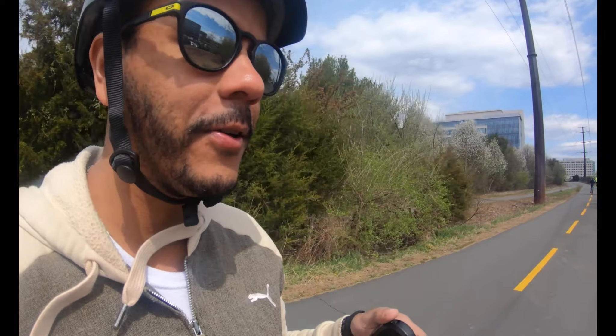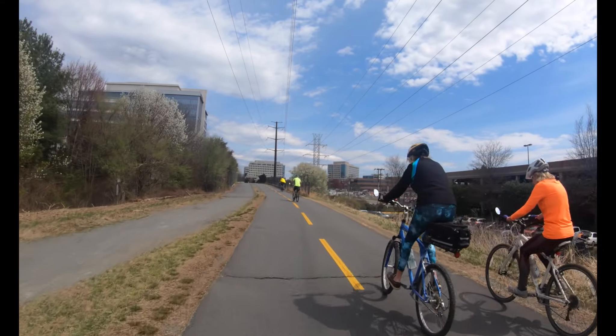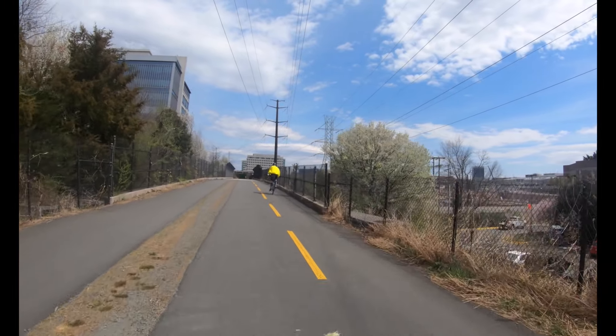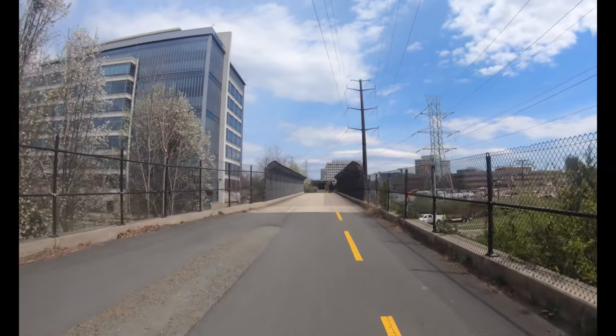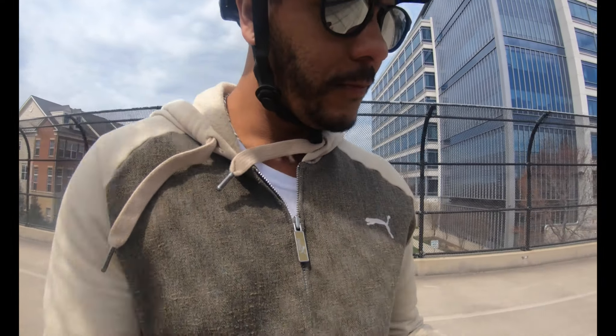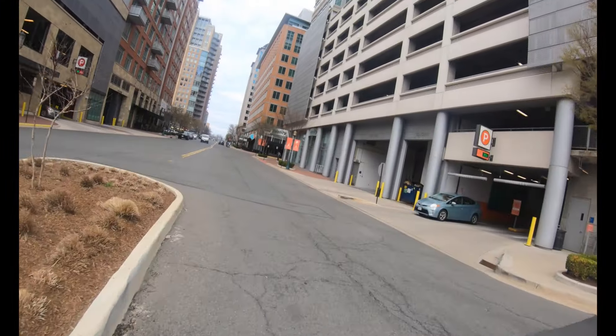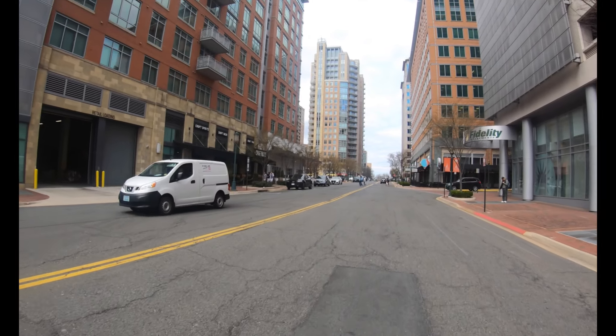I can feel a little bit of sag going uphill now, but I'm still going to pass these bikers. Yeah, I've been vibrating but still kicking. Just made it up that hill pretty fast. The ride on this is so smooth.